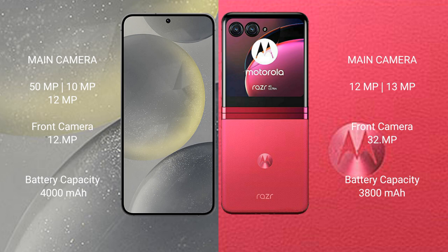The Samsung Galaxy S24 features a triple rear camera setup: 50MP plus 10MP plus 12MP, and a 12MP front camera. The Motorola Razr 40 Ultra features a dual rear camera setup: 12MP plus 13MP, and a 32MP front camera.